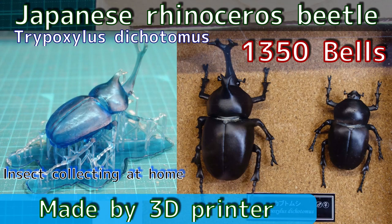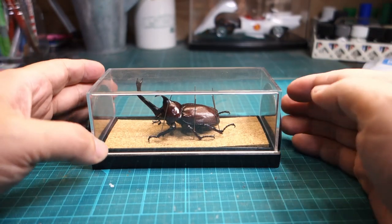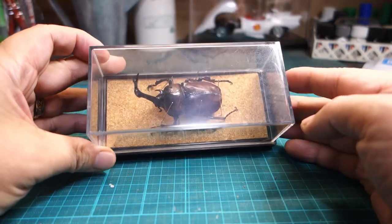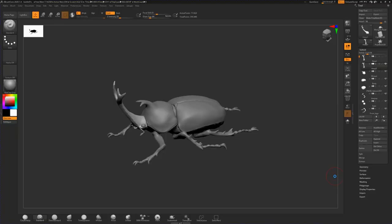I made a Japanese rhinoceros beetle, whose academic name is Tripoxylus dichotomus, using a resin 3D printer. This is a real specimen that I caught more than 10 years ago. Based on this specimen, I prepared a 3D model using Blender.